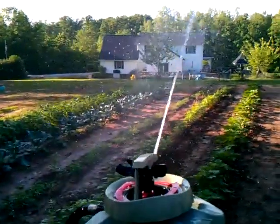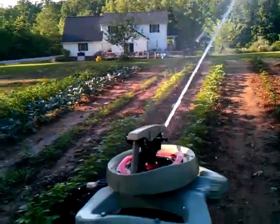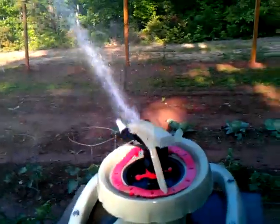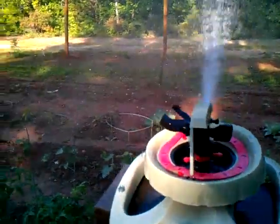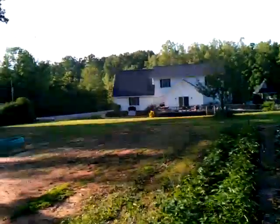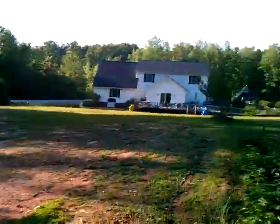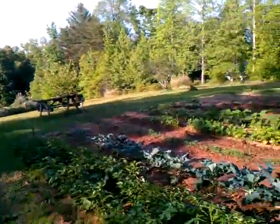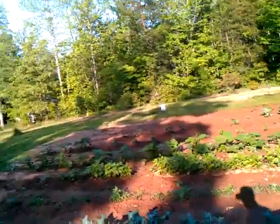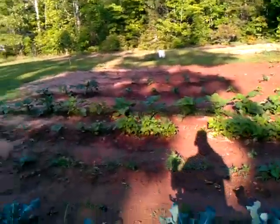You can actually water a square garden with just one watering. Let me get back over here and I'll show you how far it's going. It shoots it out here pretty good. I mean, it's not getting the whole garden — we have to hand water some right here on the end.